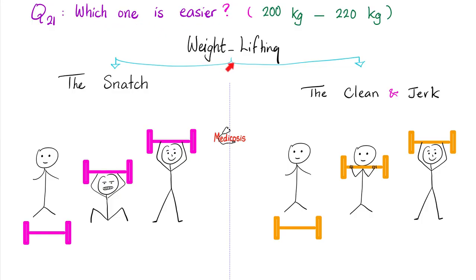Which one is easier to lift, the snatch or the clean and jerk in Olympic weightlifting? Well, if this is my world record, I will get 200 with the snatch and 220 with the clean and jerk. It's always easier to lift with the clean and jerk. Check out the highest world records — for the same athlete, the score is higher with the clean and jerk than with the snatch, almost always.